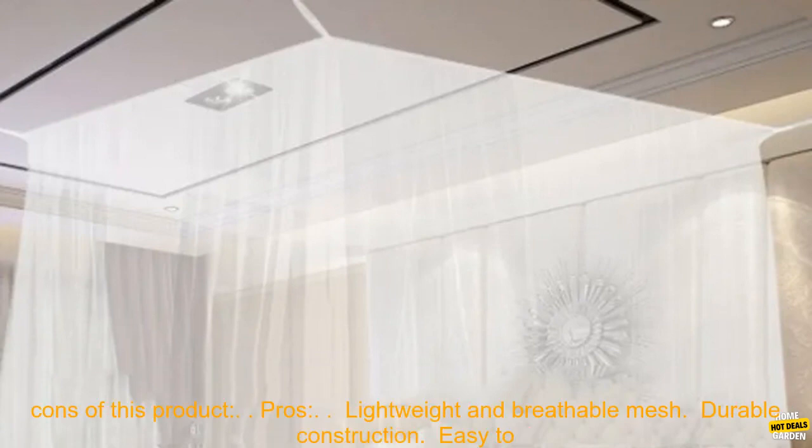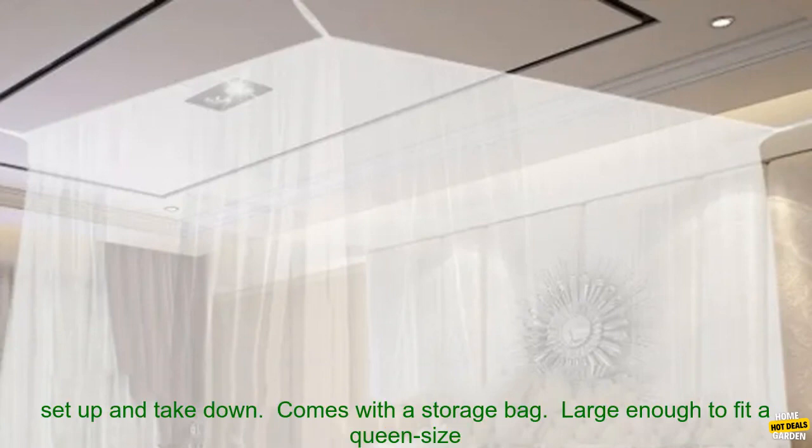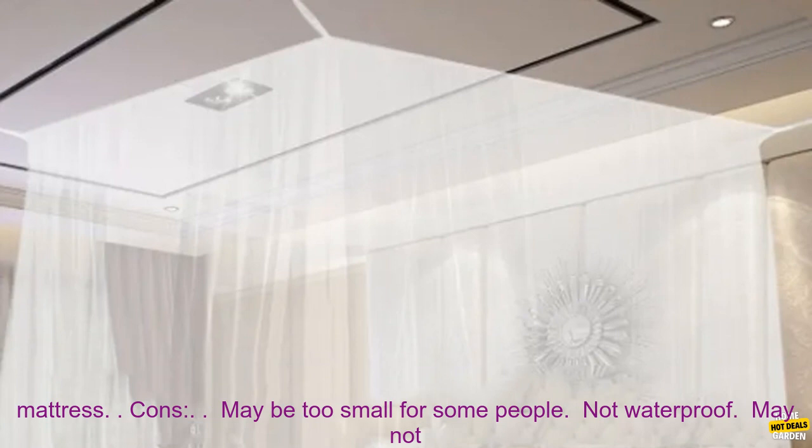Here are some of the pros and cons of this product. Pros: lightweight and breathable mesh, durable construction, easy to set up and take down, comes with a storage bag, and large enough to fit a queen size mattress.